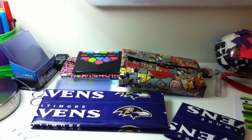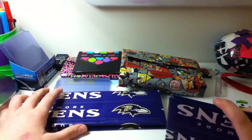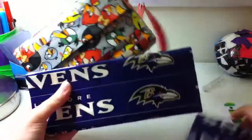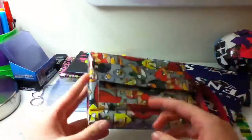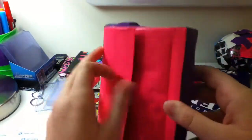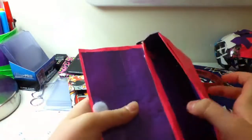Hi guys, it's duct tape girly 99 and I'm going to show you another craft that I just finished a little while ago. Here are the ones I had before, and like I said, this one was a present to my little cousin, so I made this one which is a present to my other little cousin — who happens to be my first little cousin's sister, if that made any sense.